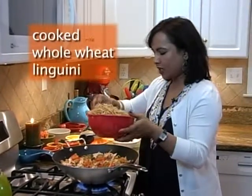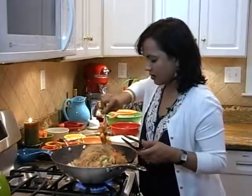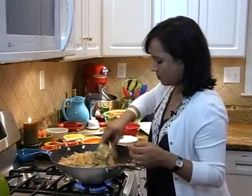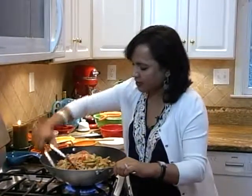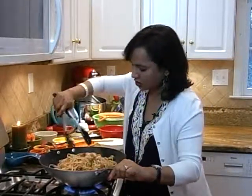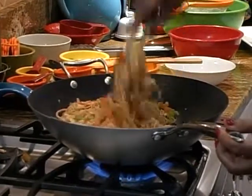Now we add linguine — these are whole wheat linguine and I cooked them ahead of time. Mix this and use the tongs. It looks like a lo mein dish but it is not — it's linguine and a bunch of vegetables together, because often times we have pasta left over in our refrigerator. So you can turn all of that into this delicious pasta and pulled chicken stir fry. One more minute of cooking and we are done — it will be ready to be served.